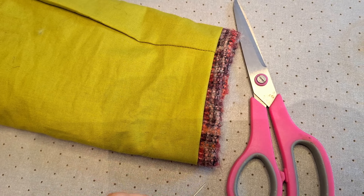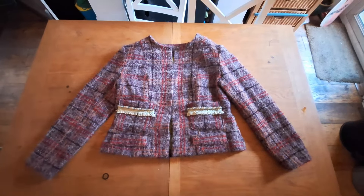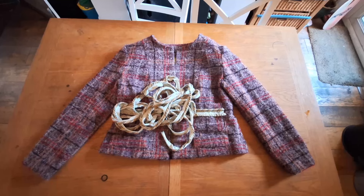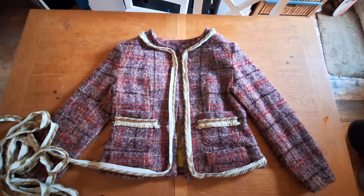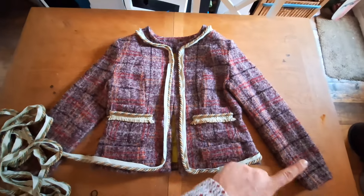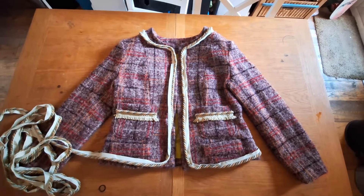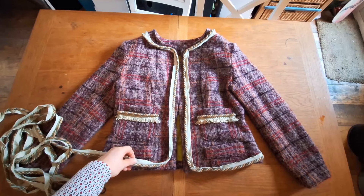We now have a whole jacket done! The only thing left is to add all the trim, which has to be done by hand and goes all the way around the outside edges of the jacket and around the sleeve edges. However, I'm running very short of time with just about a day left to make the skirt, so I'm going to leave the trim and hope I get time to add it — but if not, I still have a full jacket.